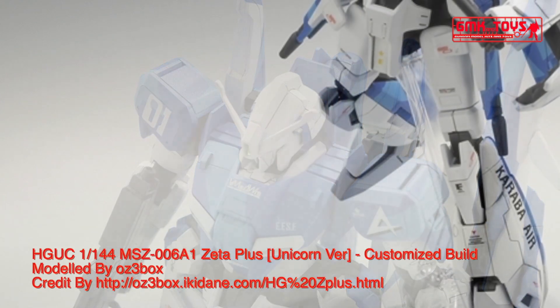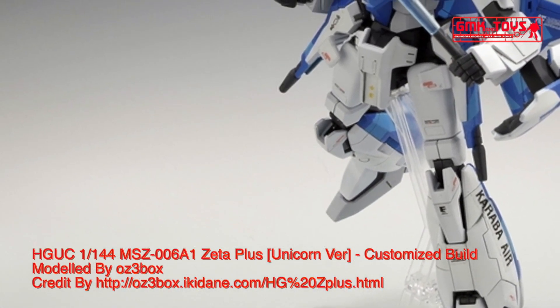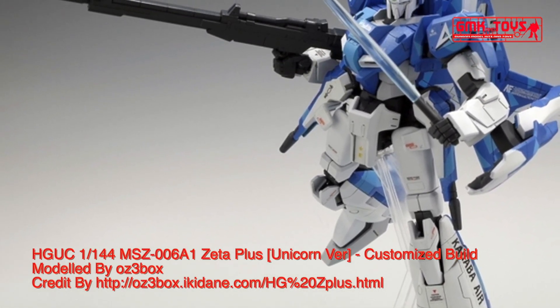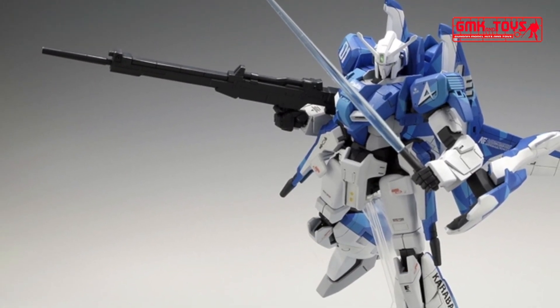Technical Specifications of Zeta Plus A1. It is a Limited Production Transformable Atmospheric Mobile Suit. Model Number: MSZ006A1, MSK006. Official Name: Zeta Plus A1.